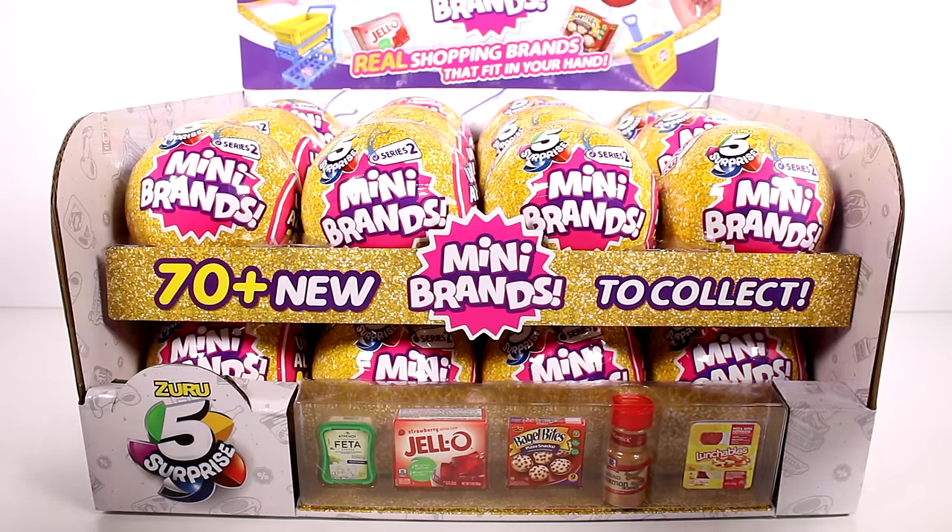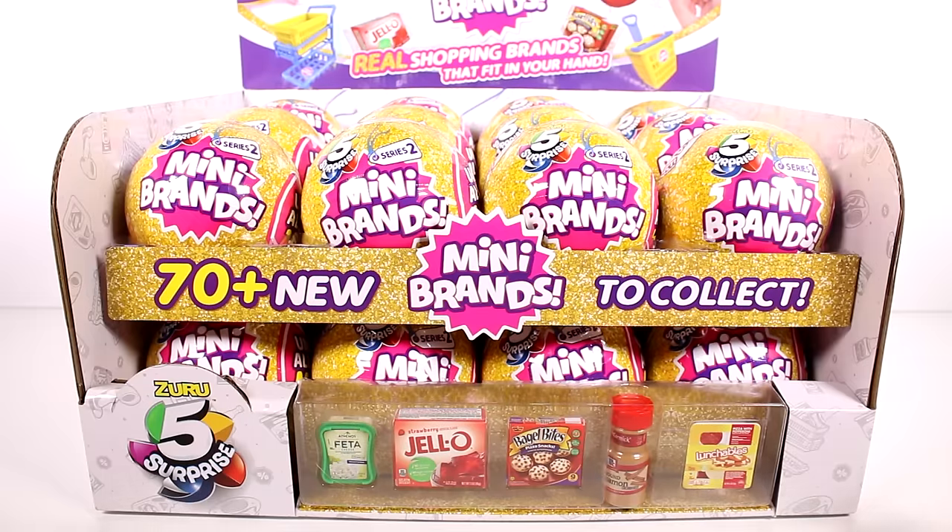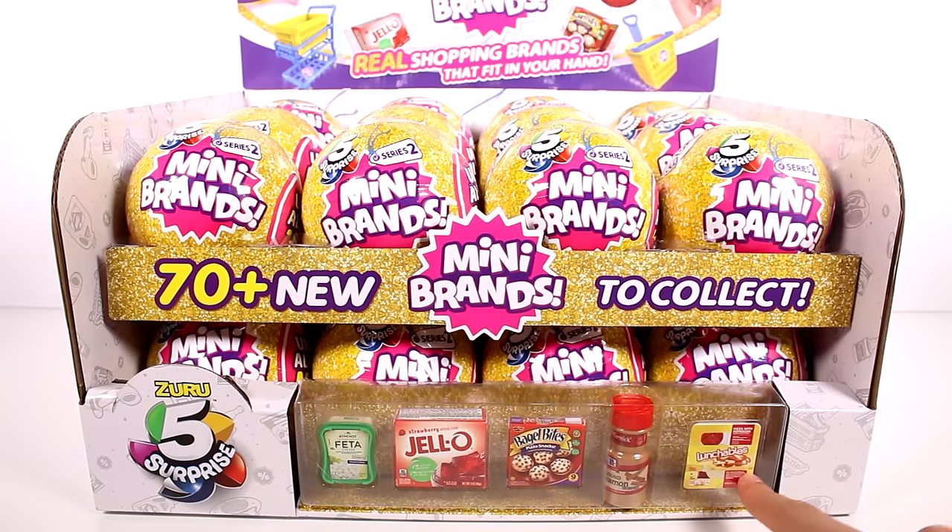Hi everyone, it's Tiffany! I'm here with a very exciting video — we have a full case of the new Mini Brands Series 2. I want to thank Zuru for sending this whole case to me for free to open with you guys today. I love Mini Brands, and these are hitting shelves in the USA and Canada on September 14th, so keep your eyes peeled!